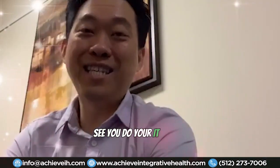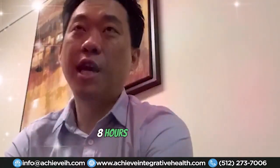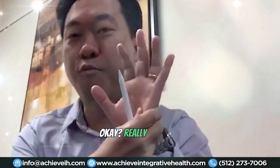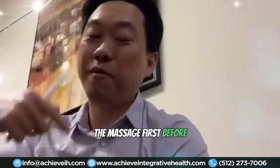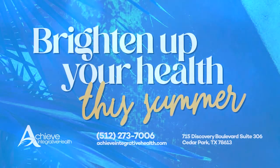If you have plantar fasciitis and you've been sitting for eight hours at a desk job, before you get up out of the chair, massage the palms of your hands for about 10 seconds — really dig in. Then get up. I guarantee you'll feel less pain doing the massage first before you stand up. Contact us to schedule an initial exam today.